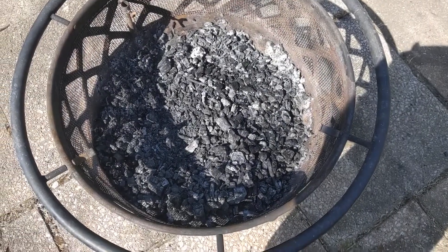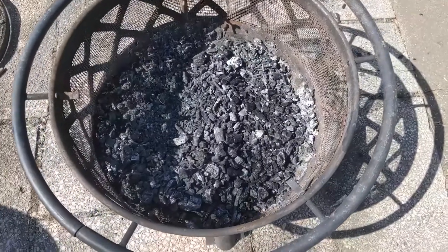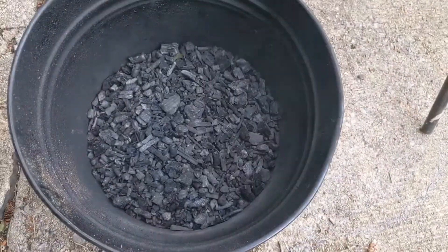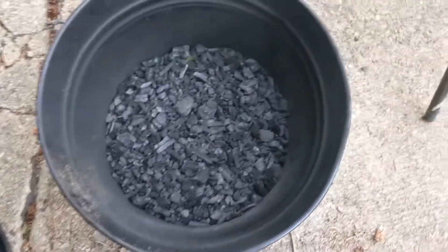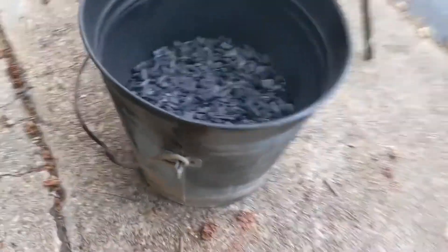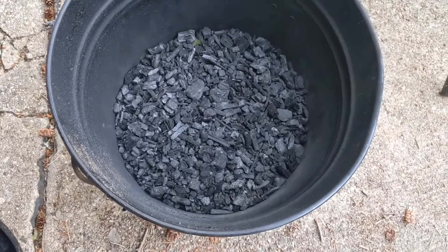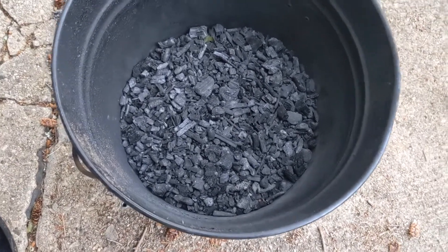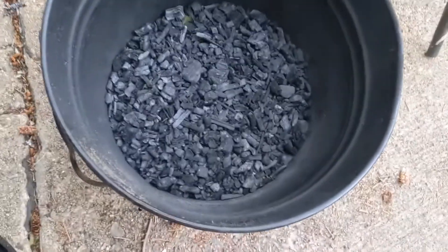We had a fire in our little burn pit, and now I've got black gold in there — fuel for the gasifier. That's some good-looking charcoal. So this is a five-gallon steel pail, and just from the campfire thing we did the other night, I got about half of the bucket full of charcoal.